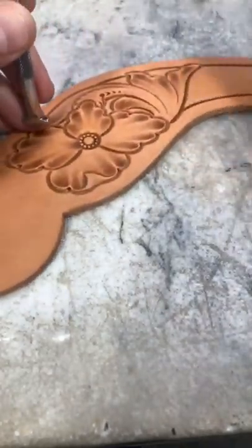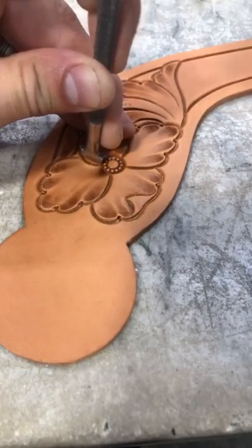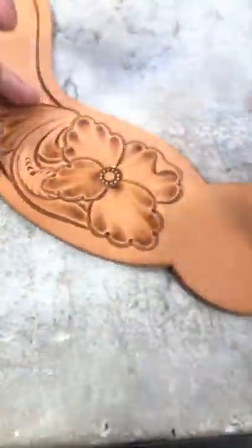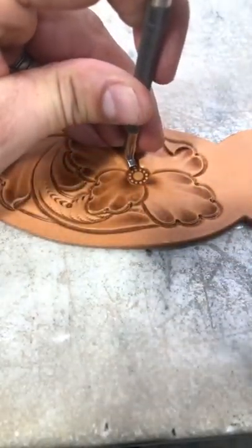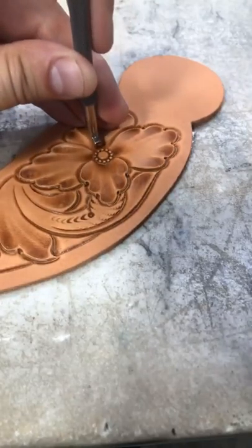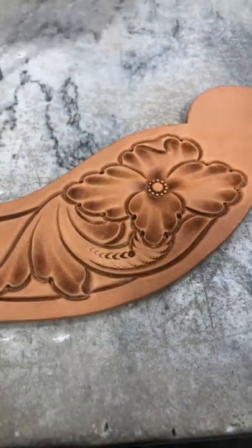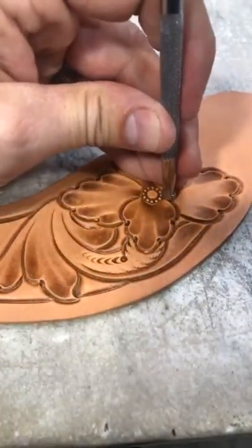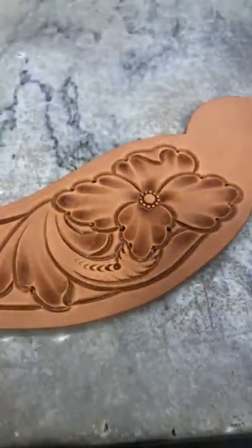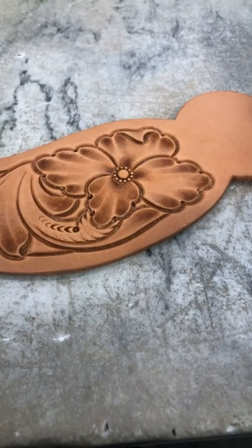I'm going to come in with similar to my vertical line thumbprint — this is a little center liner — and come in on those petals. You can kind of hear that difference as I work through that petal and you can see where it's getting darker right in there towards the center. That helps create a little extra depth in those petals. Now come back with my bevel again, touch off those edges of those petals, and make sure to bring them right down to my center.